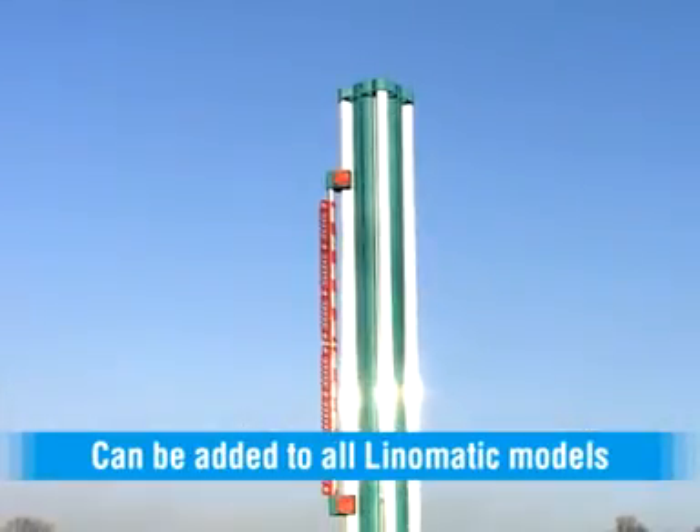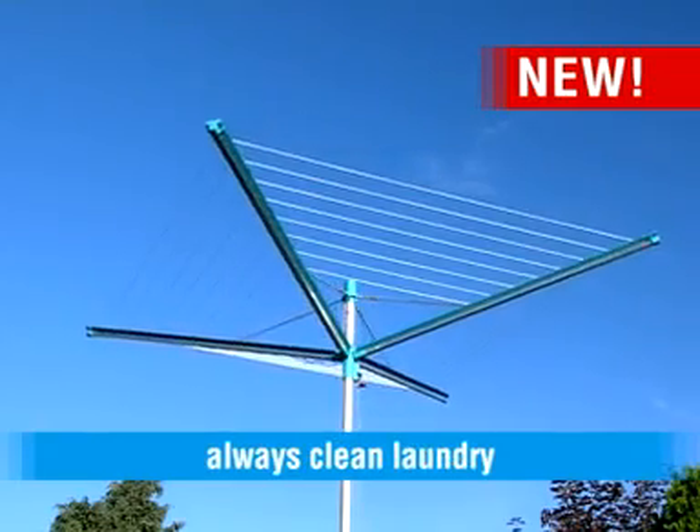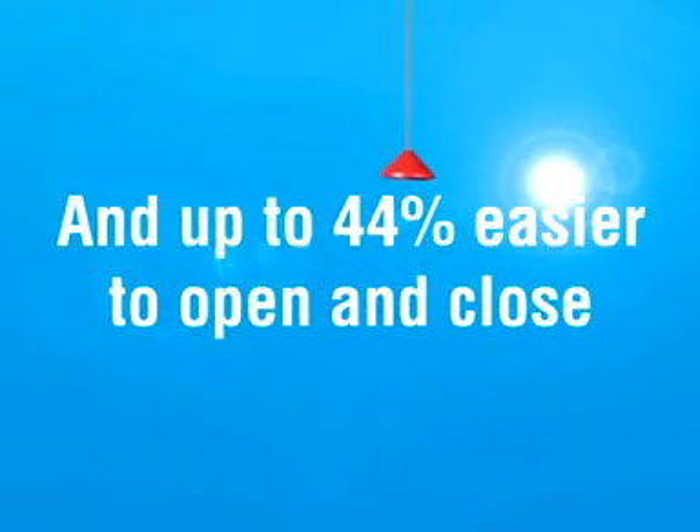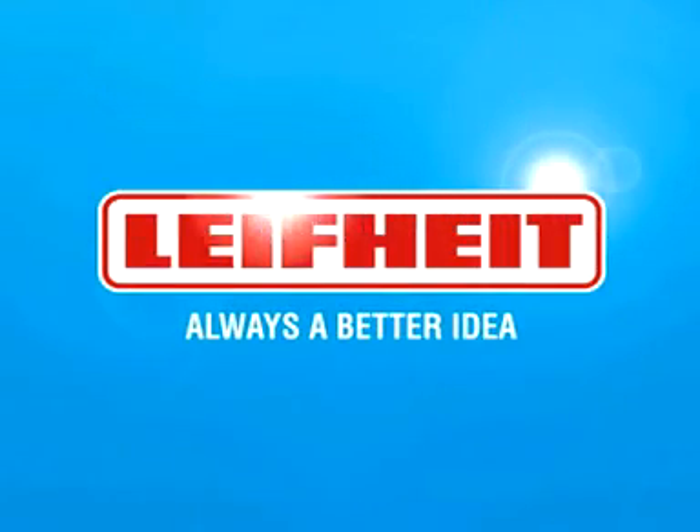The new Line-O-Matic: always clean lines, always clean laundry, and up to 44% easier to open and close. Life Height — always a better idea.